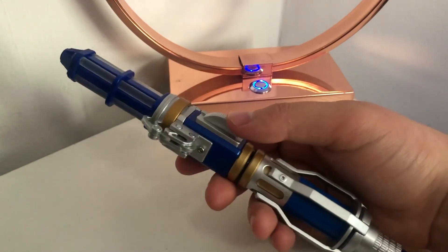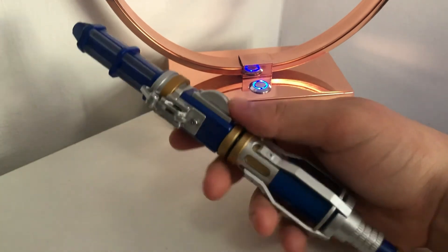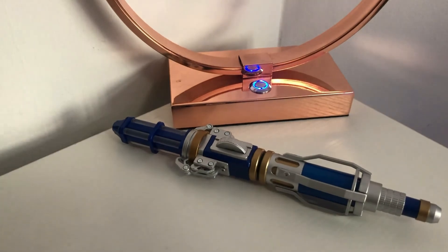And it doesn't feel flimsy — the button's not flimsy like it is on the 13th Doctor sonic. It's really good. But anyway guys, thank you for watching this video, I hope to see you in the next one. Goodbye!